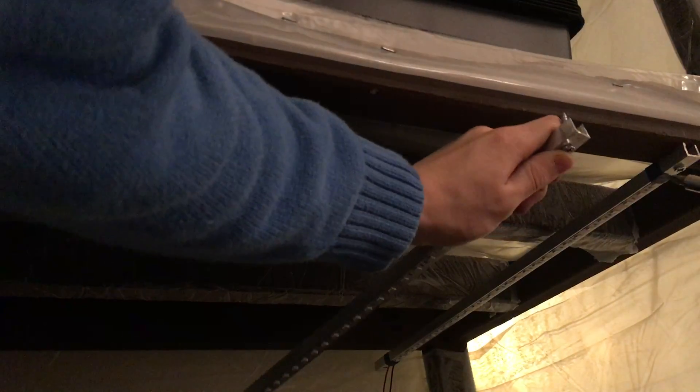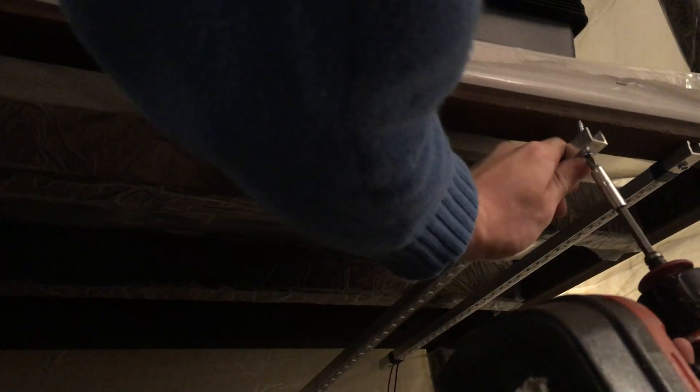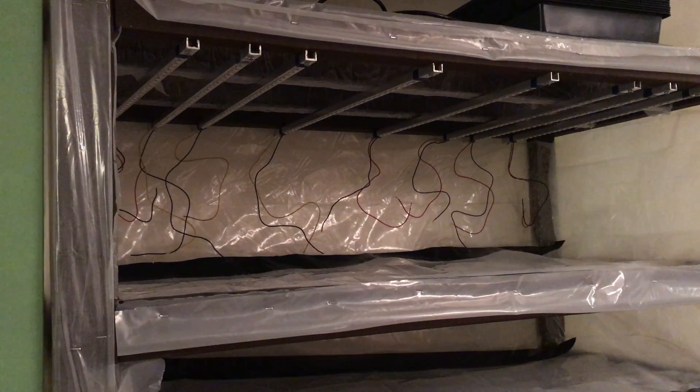I ended up making a total of eight light strips and attached all of them to one shelf on the growery. I wish I could have made nine, but the five meter LED strip just wasn't long enough to accommodate one more. Once all the lights were attached to the shelf, I wired them all in parallel to make the system more modular.